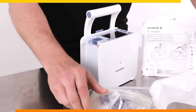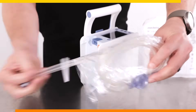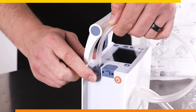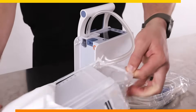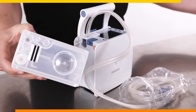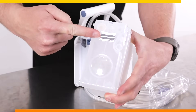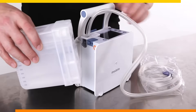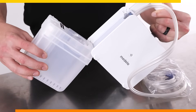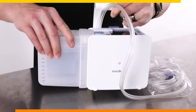Carefully open one end of the tubing packaging, ensuring that the pointed patient connector end remains sterile. Carefully insert the other end into the Topaz Plus suction port. Next, open the canister and check to ensure that the canister detection label is present. If it is not present, do not use the canister. Ensure that the orange O-ring is present, and take the canister and fit the feet first at the bottom of the device. Then rock and lock the canister into place until you hear a click.